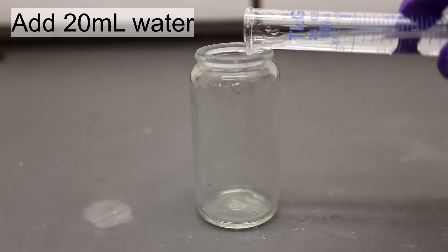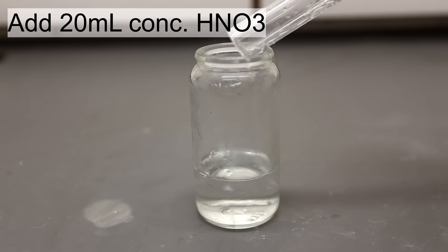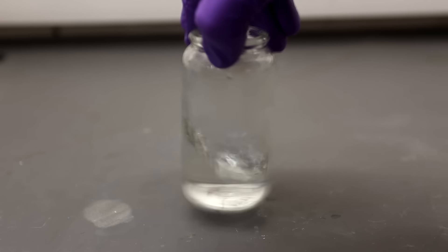First I added about 20 milliliters of water, followed by about 20 milliliters of concentrated nitric acid. I then swirled the solution around a little to mix it.